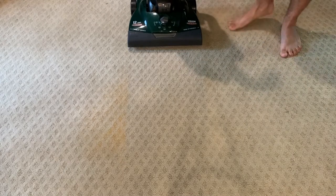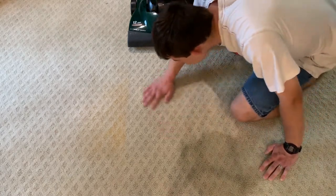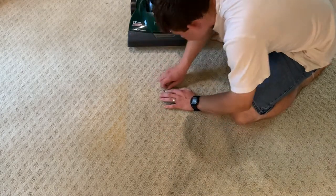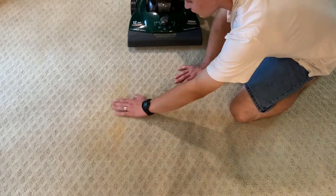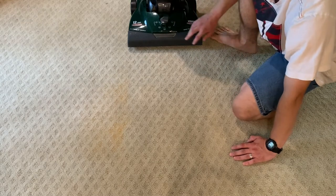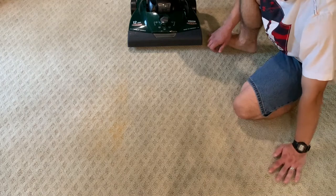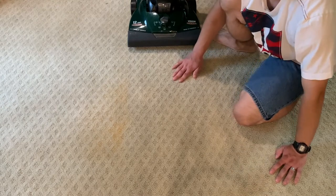That brush roller definitely has very good agitation. I don't really see very much left behind, so that did really well. One thing I did notice was I had to lower the height because I could feel stuff being kicked on the back. But otherwise, that actually did very well — I'm pretty impressed by that.